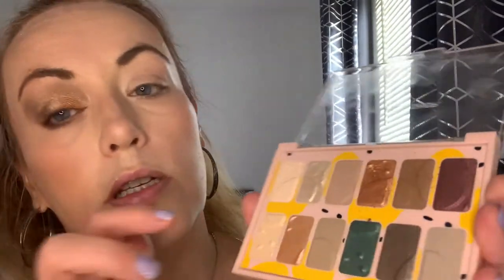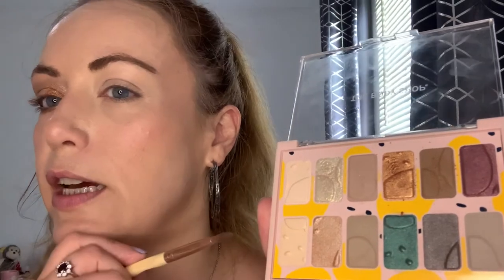Now we're going to do a slightly different look on the other eye, because I want to try and use that blue and that dark red. I'm going in with a larger packing brush and I'm going to start with the outer corner first, to decide what the transition color will be. I want it more dramatic, so let's go in with this kind of burgundy color and see where we end up.